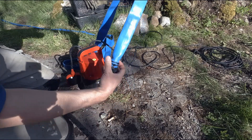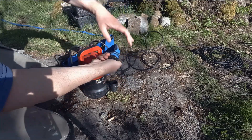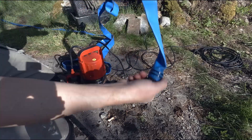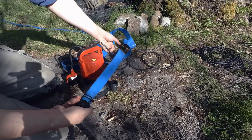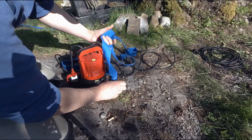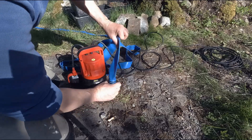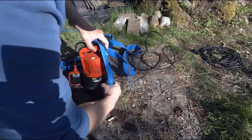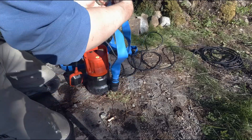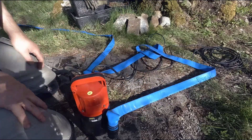Well then simply counter-twist it initially — like that maybe. Then when you have to screw it back on, the hose is back to the normal state.